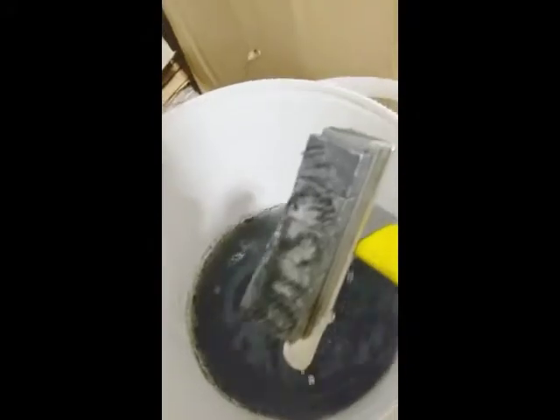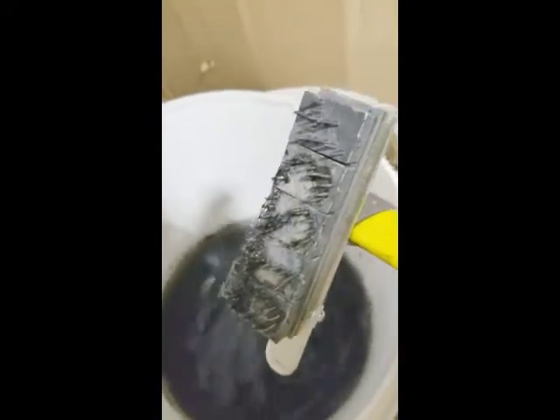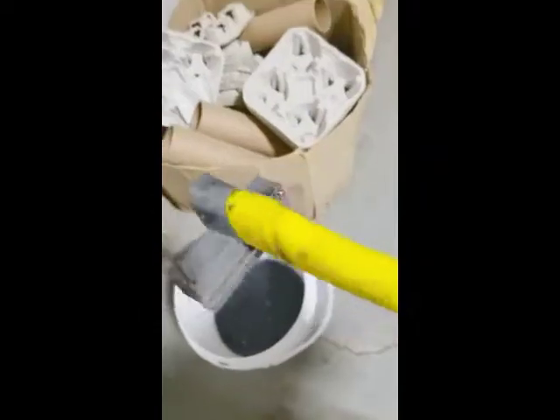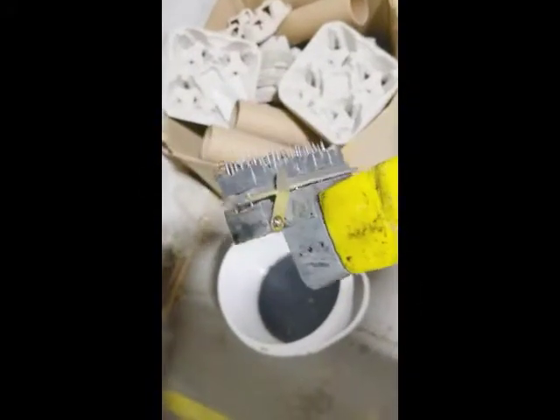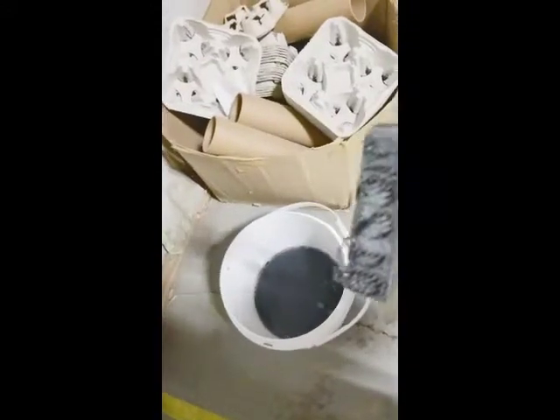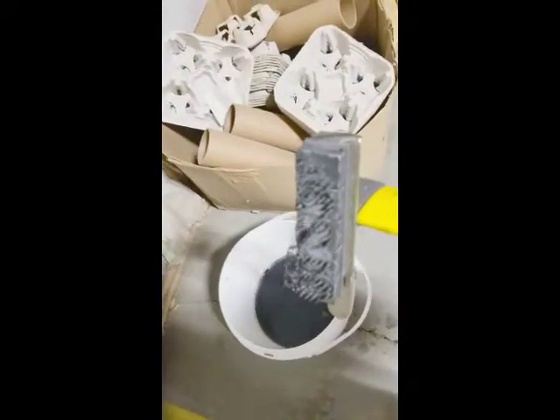Directions for use are simple. Mix approximately 12 liters of warm water with half a liter of Ketchum Ink Remover. Let the slapper and characters sit overnight. The next morning, remove the items from the mixture and gently rinse. Remember to always use the proper protective clothing and equipment.